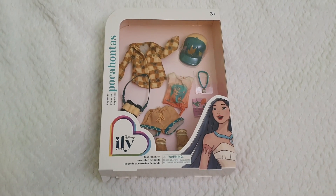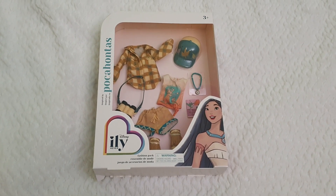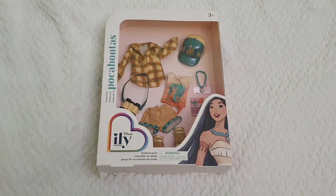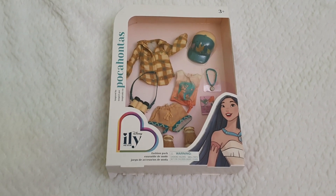Hello everyone and welcome back to Life of Wonders, welcome back to my channel. My name is Polo and I love making videos of dolls, toys and Disney collectibles. If you like this kind of content and you feel like supporting the channel, don't forget to subscribe so you will not be missing out on any of my future videos.